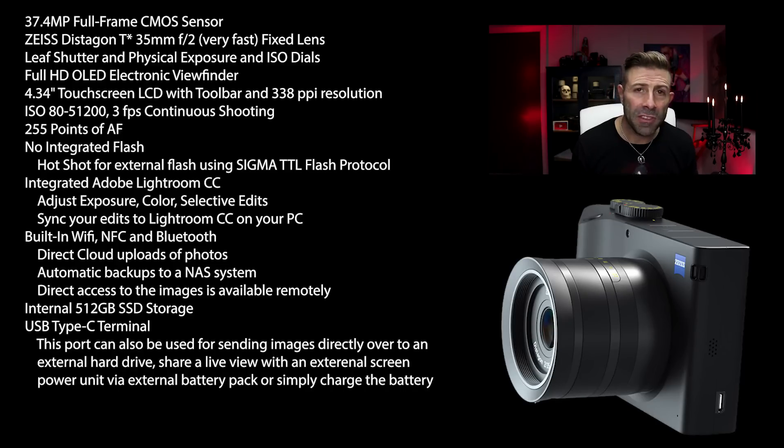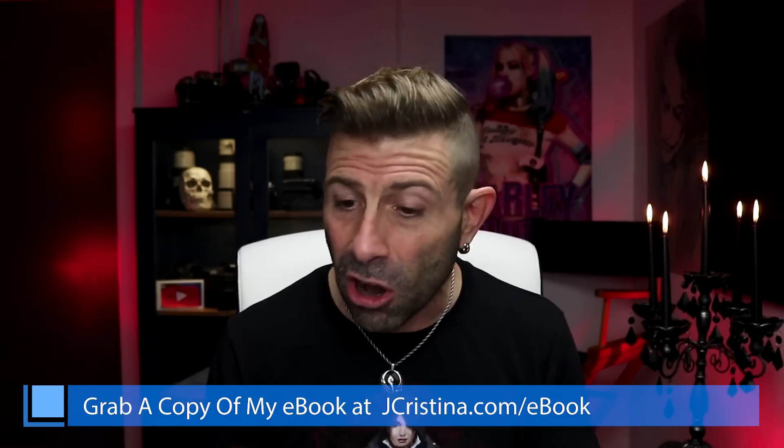That USB Type-C terminal is very important to this camera. You use it for porting your images over to your computer, to an external hard drive on the fly, or sharing your screen with an external monitor or TV. You can also use it to plug in an external battery pack — and that's important because there is no replaceable battery. There's one battery inside the camera and that is it. You do not have access to a battery, an SD card, or additional lenses.